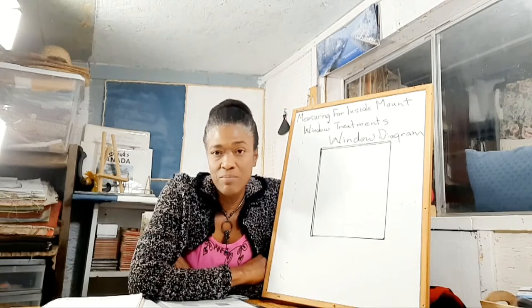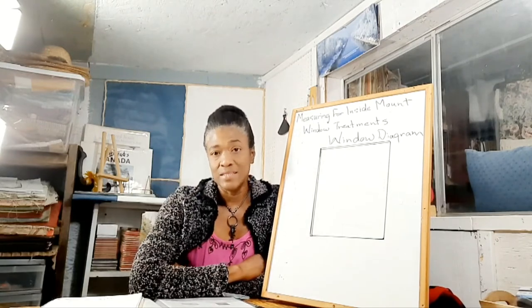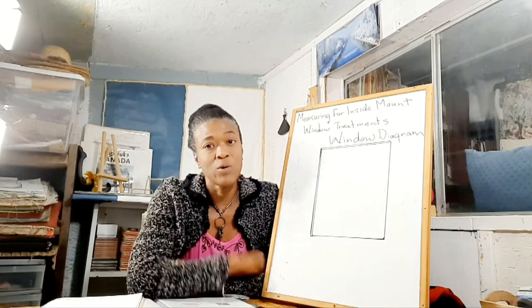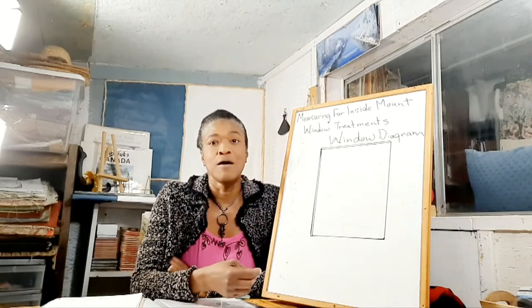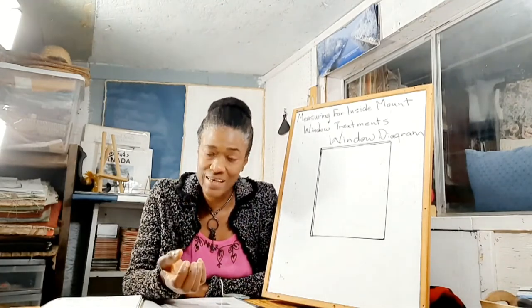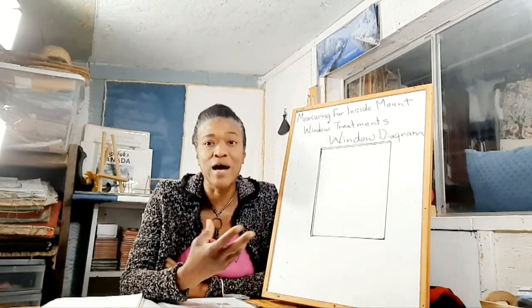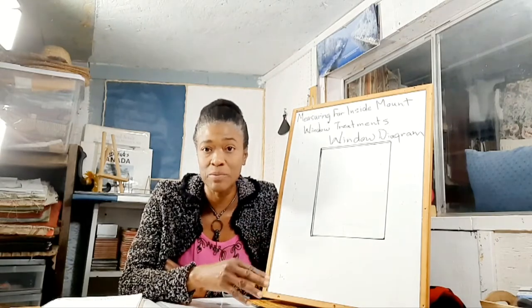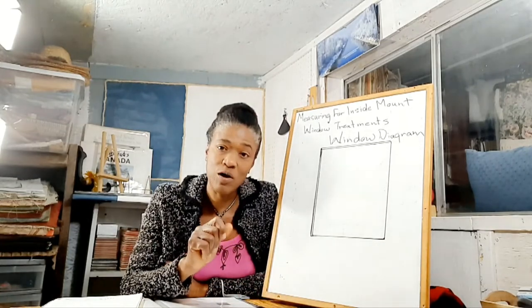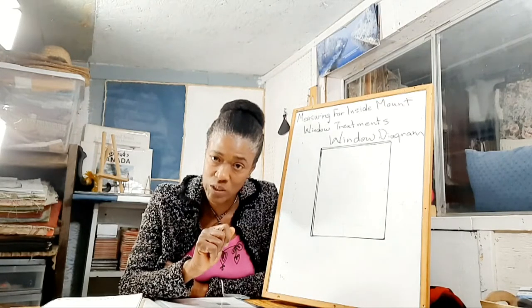I have worked for a big box store before in the decor department with all the window finishes and flooring finishes, and I have had customers come in where their window treatments — when they ordered custom window treatments — because there was a discrepancy in their measurement, they would have to return and most times pay some type of surcharge if the window treatment could not be adjusted in the store. So I want you to save yourself some problems and watch this video before you measure for your inside mount window treatments.